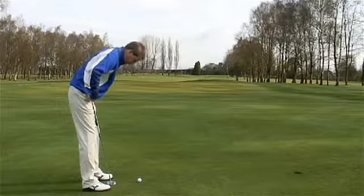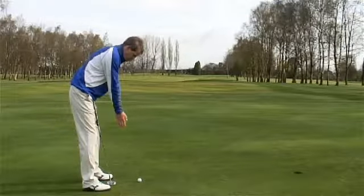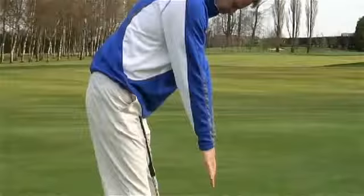Secondly, when you've angled forward, we're allowing the arms just to hang vertically down from your shoulders, so your arms are just hanging straight down.